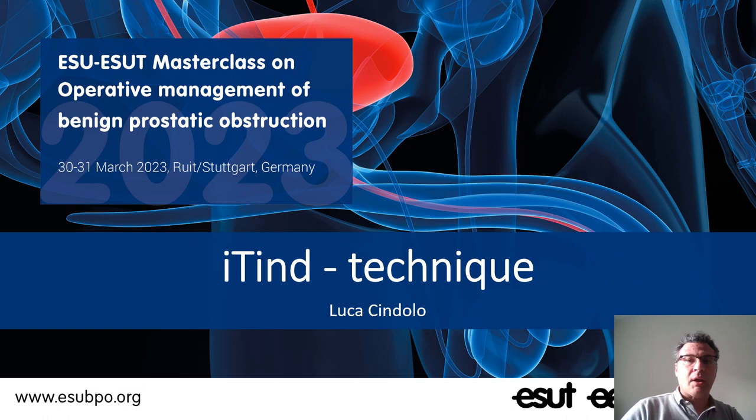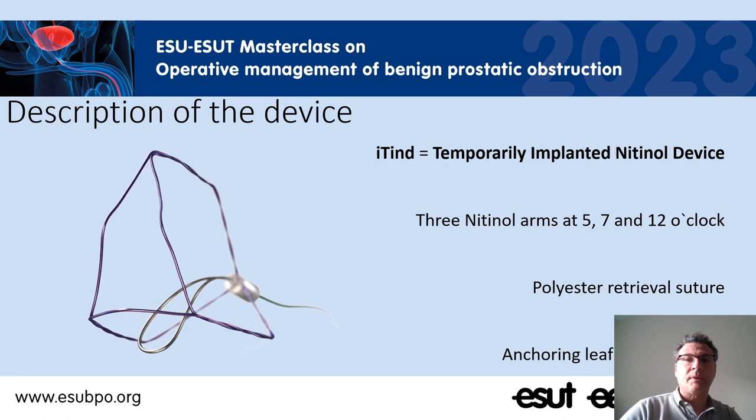I will present the technique of implant and removal of this nitinol device, so-called the ITIN. The ITIN is a temporarily implanted nitinol device composed by three nitinol arms at 5, 7 and 12 o'clock position, attached with a polyester retrieval suture and linked to an anchoring metallic leaflet that is very important for the right positioning and stability of the device into the urethra of the patient.